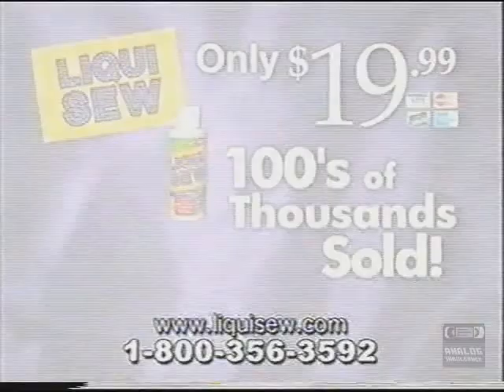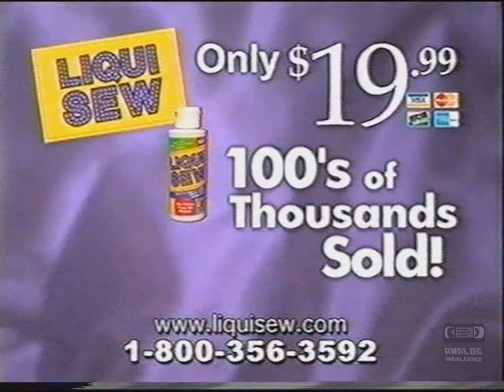Call and order your LiquiSew right now for only $19.99, and we'll supersize your bottle. That's enough LiquiSew for hundreds of repairs. Plus, you'll get the LiquiSew on the go with the no-drip easy applicator and the refill funnel. Now LiquiSew anywhere.